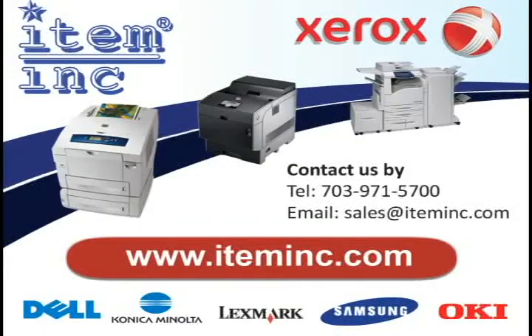Welcome to another ItemInc video tutorial. If you depend on your printer, depend on us.